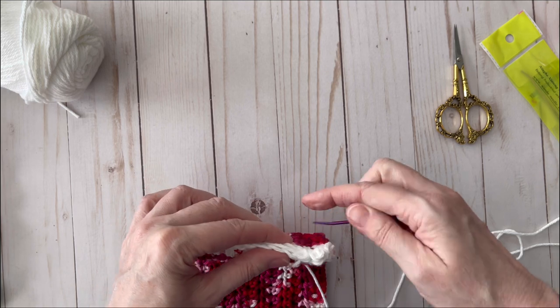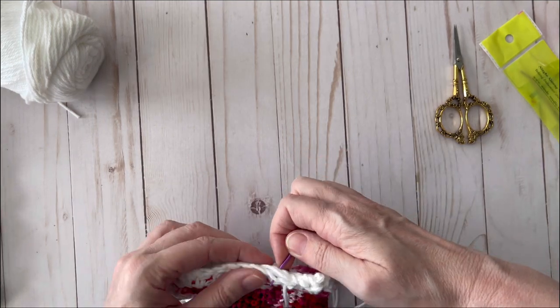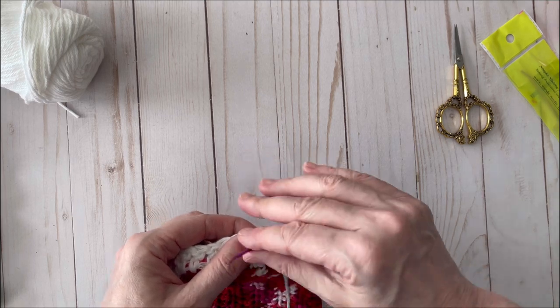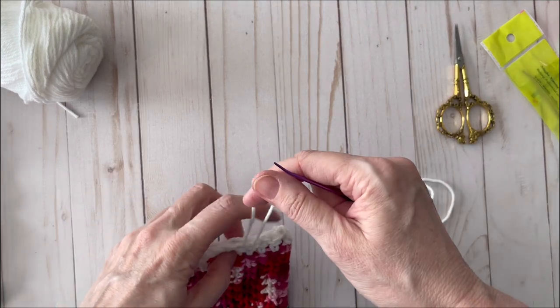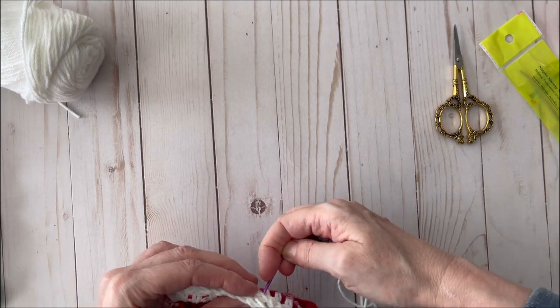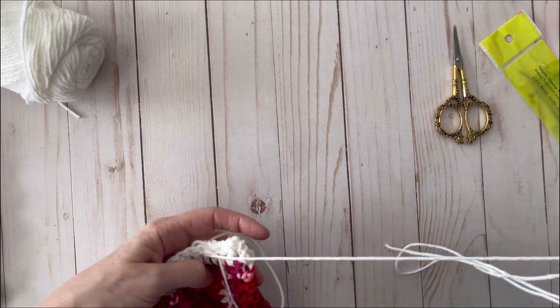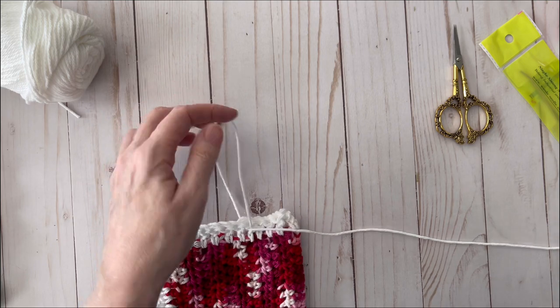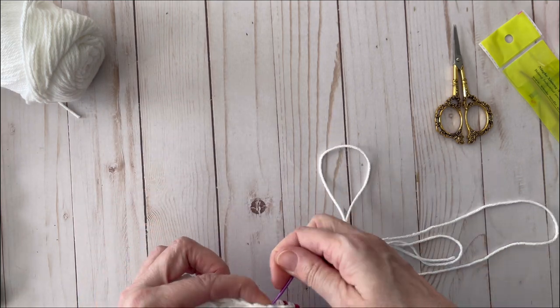Just whip stitch all the way around holding down that tail so it stays secure — this is really easy to do. Luckily I also have another odd-shaped dish towel I'm going to make into a pocket, so I'll have two ice pack covers. They're nice because they're cotton and absorb any moisture. If you make these, don't use acrylic because it will become a wet mess.